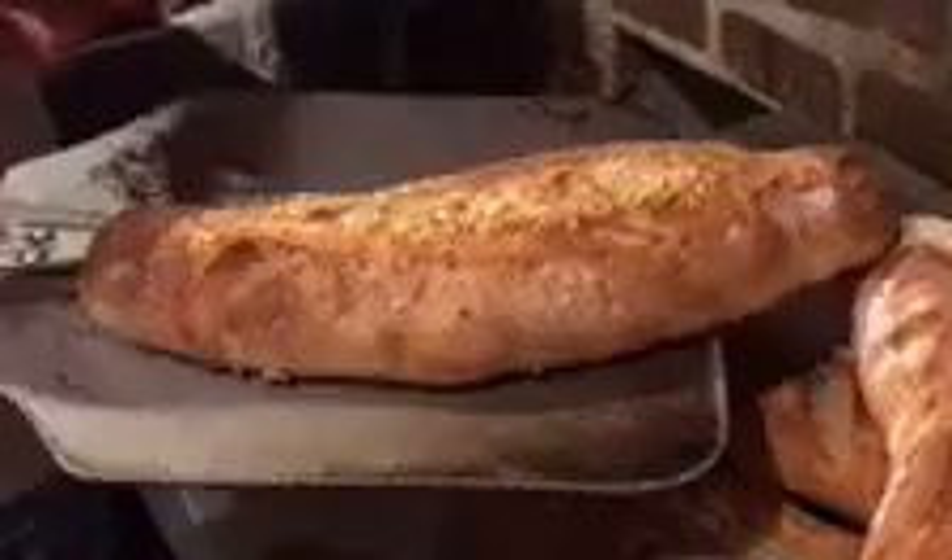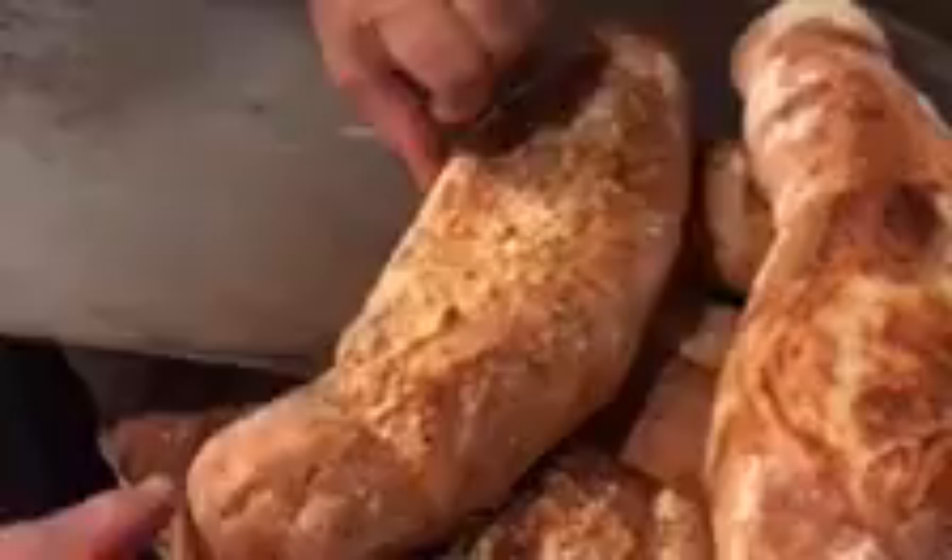Yeah, it looks nice. How's that one? Bring that one out. It's ready. Oh yeah. Beautiful. Look at that bread. Gorgeous. Light, crispy, airy, and semolina. Making some bread.